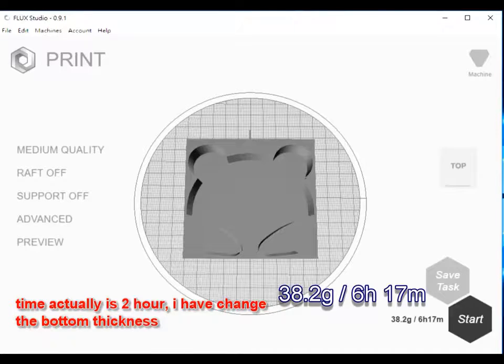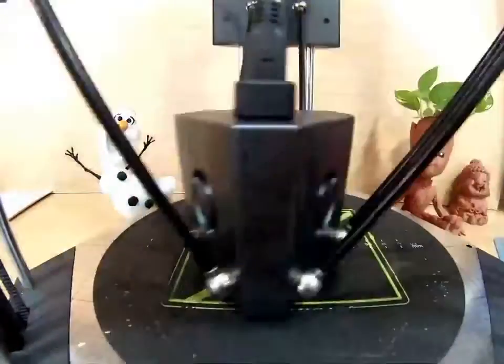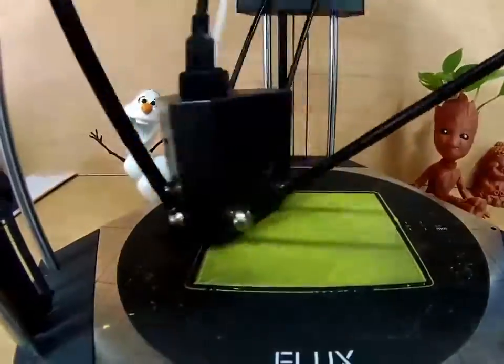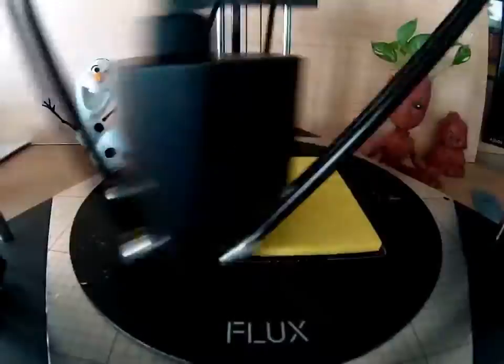After selection, we will calculate the time and the grams. It's 38.2 grams and it's going to take 6 hours and 17 minutes. The system will do auto calibration before start printing. Let's enjoy the printing process.